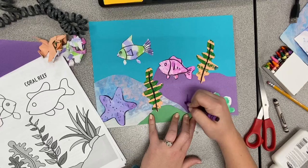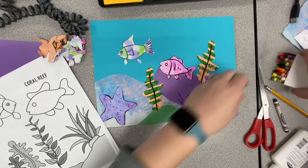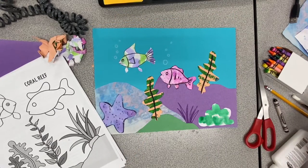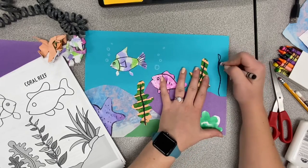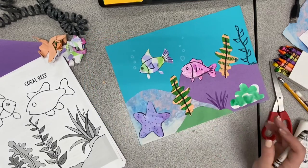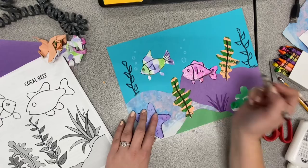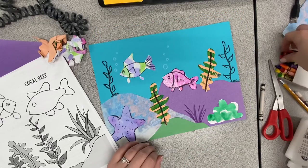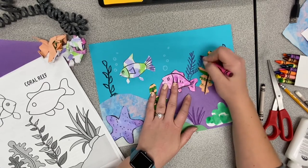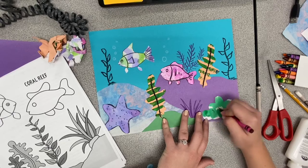After I feel like I have a good amount of pieces glued on to my paper, I can then begin drawing in extra details. I use the handout for ideas because I have a hard time thinking of what could be in the coral reef, but if you have ideas you'd like to put in your coral reef, go right ahead. The key to this project is really filling your composition — making sure the paper is nice and full will really make your picture stand out. The more details, the more interesting it will be.